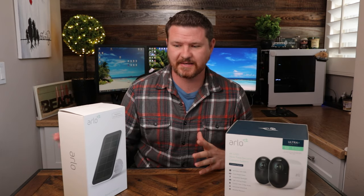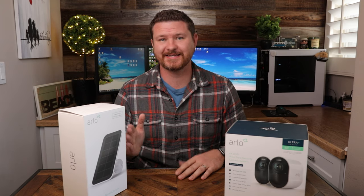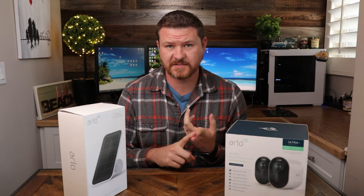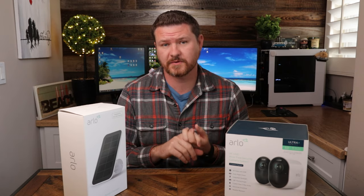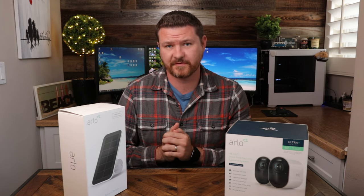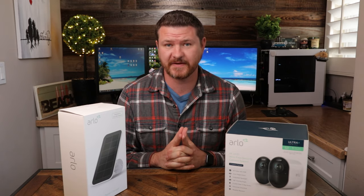So you're interested in getting this solar panel. A couple other things I wanted to know about this solar panel: does it turn on certain features that require AC power? For example, activity zones and the three-second look back. Both of those require the cameras to be plugged in, but if I have this set up getting power from the sun, will it turn those features on? Those are all things we're going to be talking about in today's video.